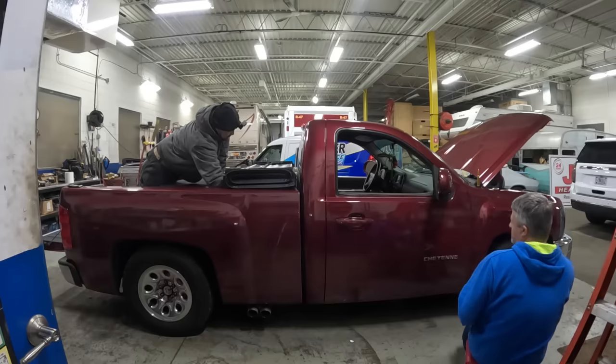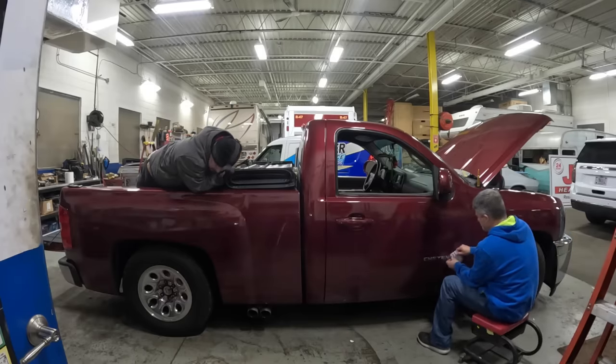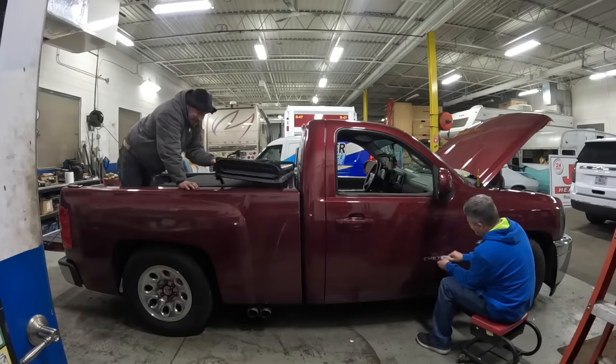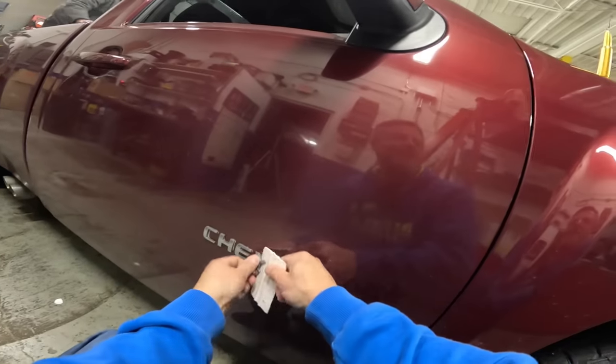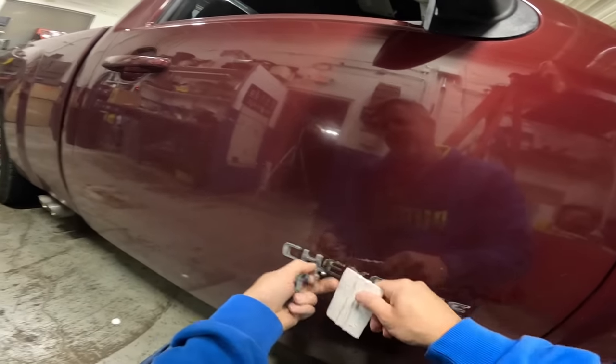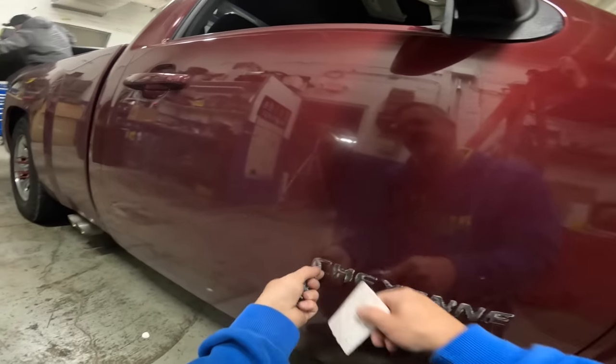They talk about whether Francisco is going to do car shows with the truck — that's his plan. The host can't wait to see it completed. He admires the color, saying it's really nice. He notes in his introduction he said they're not doing jams, but they're going to play that by ear, since generally you do jams first.